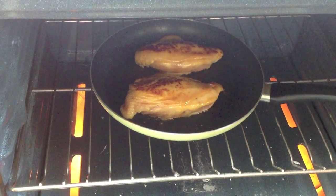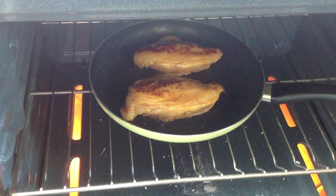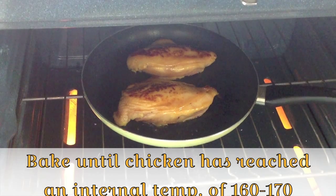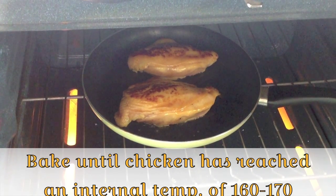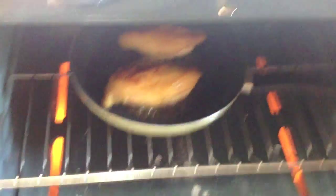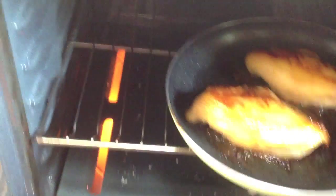Pop these in the oven. We're going to be cooking for about 15 minutes according to the recipe — last time it took about 20 minutes for me. Basically, you want your chicken to reach an internal temperature between 160 and 170 degrees. The chicken has been cooking for about half the time now, around 10 minutes, so let's take it out and apply another coat of glaze.